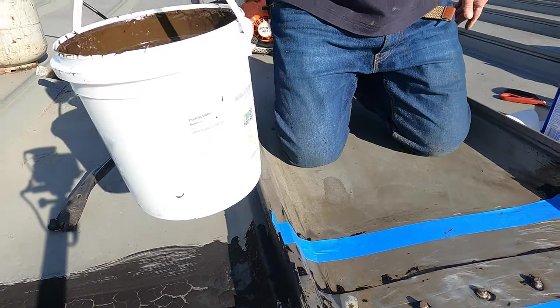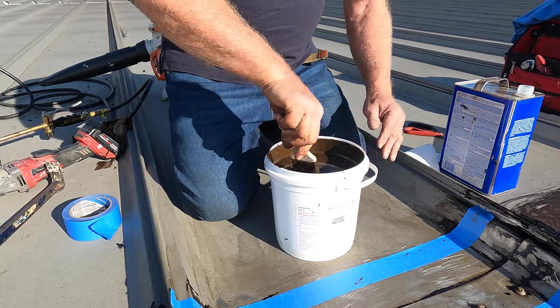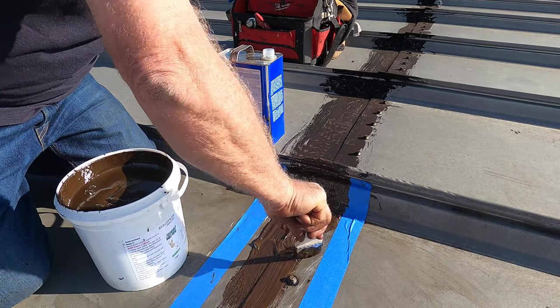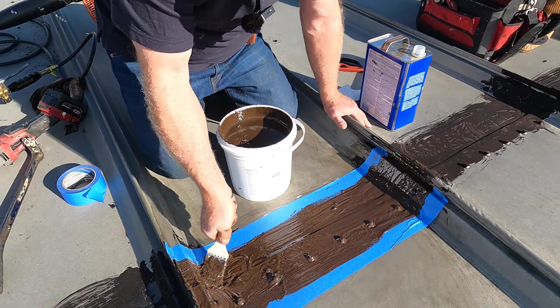I take Turbo Poly Seal and I put a coat on. This is the secret to make a roof great again — to make the seams great. I dab over the screws to make sure all the screws are covered, just like that.